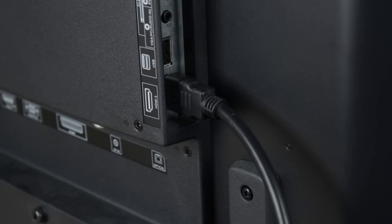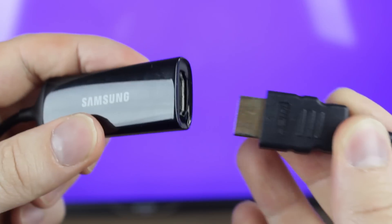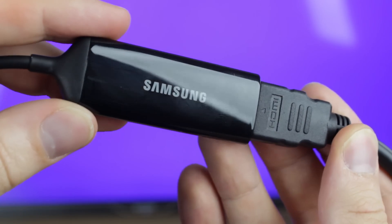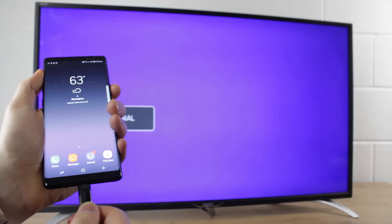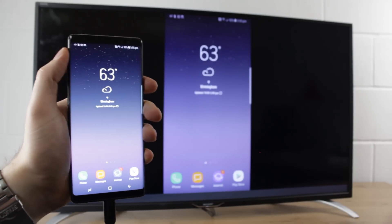Once you have your adapter to hand, simply connect your HDMI cable into a free HDMI port on your TV and connect the other end of the cable into the adapter itself. Then all you have to do is plug the USB-C connector on the adapter into your Note 8 like so. This will then trigger your TV or monitor to mirror your phone, allowing you to show off everything on your phone's screen all on the far larger TV.